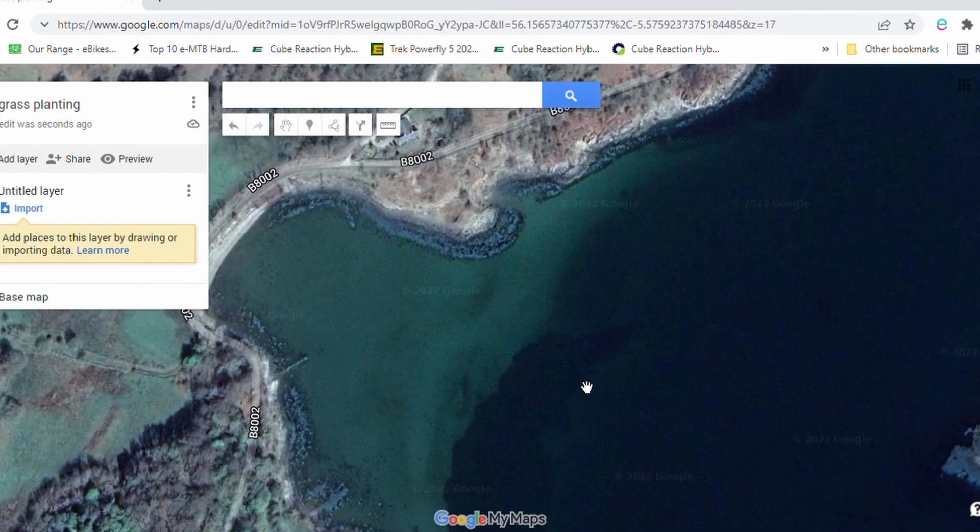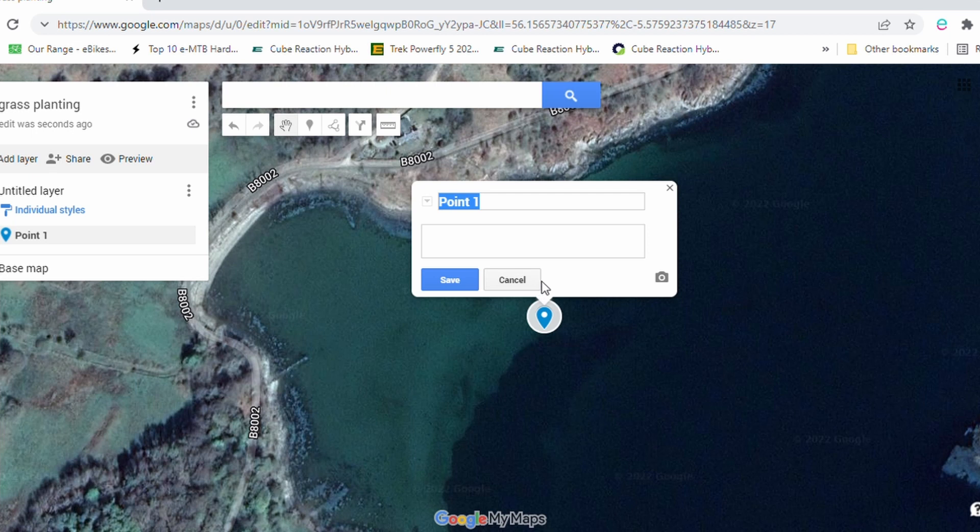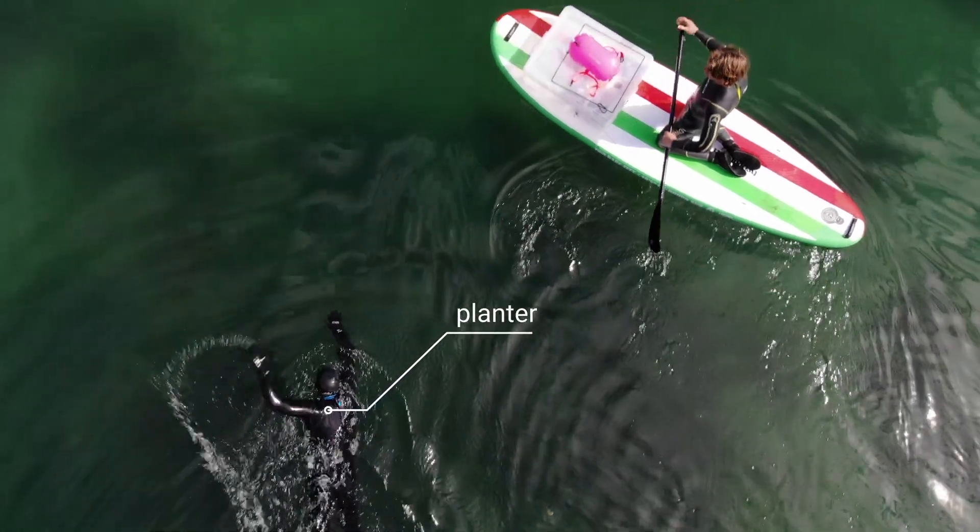When it comes to pre-designating your planting area, you really want to have four GPS points to mark out the corners of the block that you're going to be planting in, so you can have one person with a GPS making sure that you're staying within the planting area.